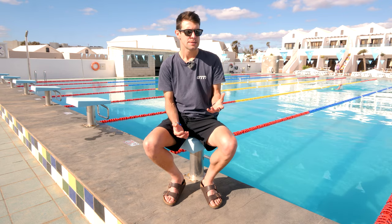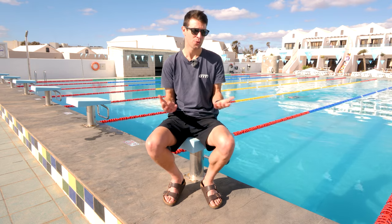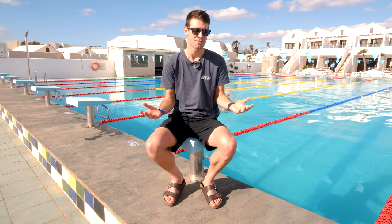Being able to dive isn't exactly a critical swim skill, unless of course you're planning on doing some swim racing, but let's be honest, it looks pretty damn cool and can be quite a valuable skill to have. Although unfortunately it can be quite hard to master. If you fancy starting your swims in style or just simply a little bit faster, keep watching because we've got some tips on how to dive.